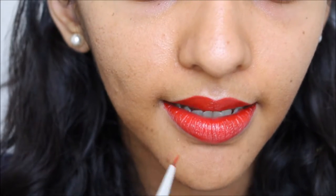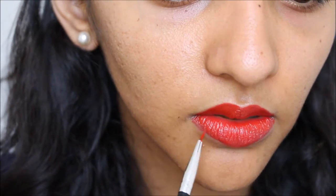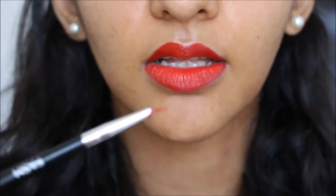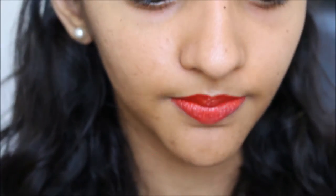And then some people, when they overline, they overline this bit. If you want to overline, overline like this bit and this bit. But over here, make sure it goes into the right space — if that makes sense. This brush is helpful because it helps you stay within the line. Oh no, it's not working. Yes, it is — just keep topping it up.